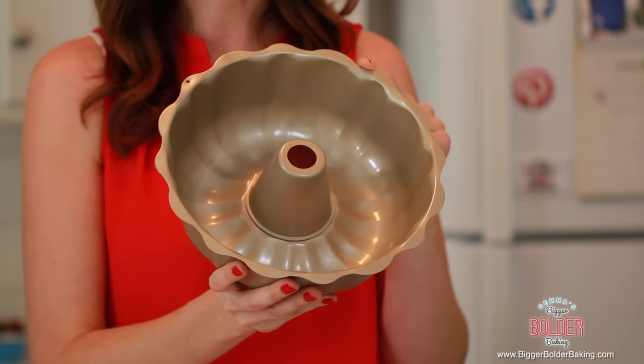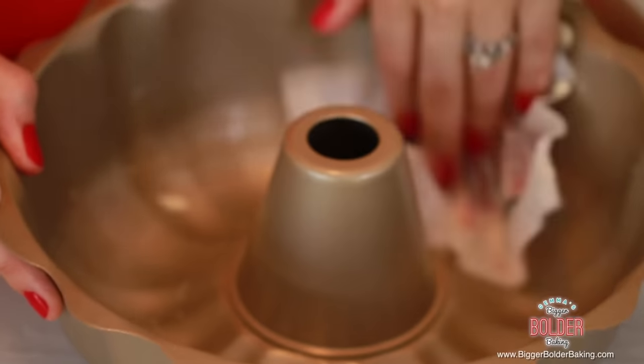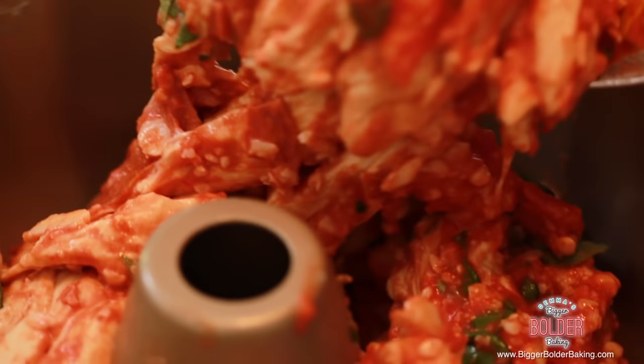To bake my monkey bread, I'm using a Bundt tin — I'll put a link on my website of where I got it. If you don't have one, that's totally fine; you can use a cheesecake tin or a cake tin. Before putting in the dough, grease the tin with some butter — this gives your bread a much better, crispier golden brown crust. You can use a butter paper to grease the tin; it's a great little trick my mom taught me. Once your tin is buttered, pour in your dough and gently move it around the tin so it's nice and even.